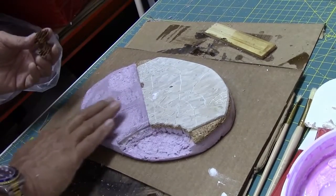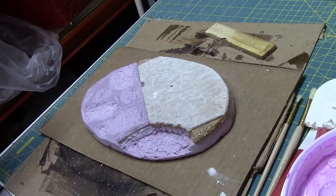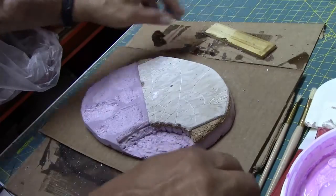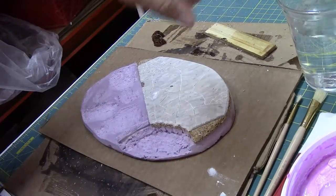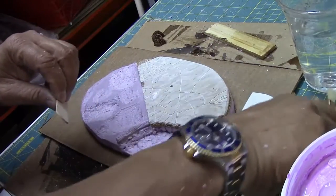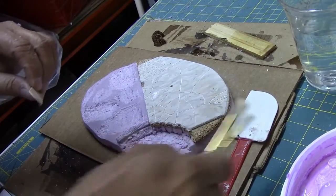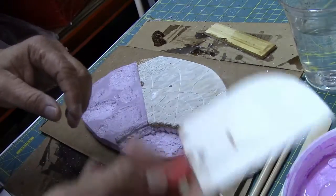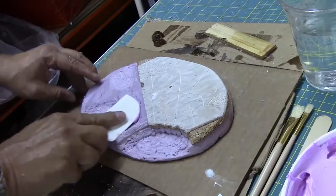We have our crater to work with. I've got a glass of water over here, some spatulas, a couple of Q-tips, and some craft brushes you can buy at Walmart. I keep a big collection of those so I can take my big spatula and start laying this stuff in.